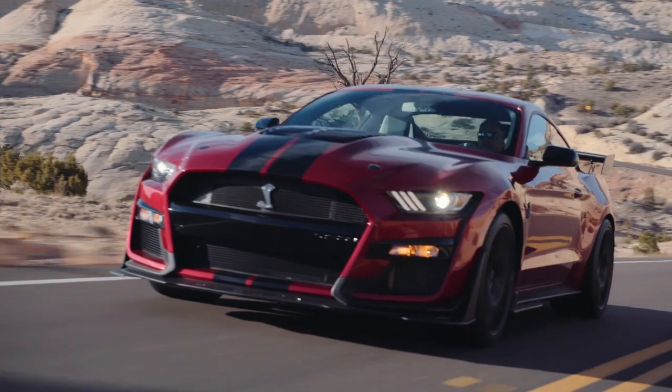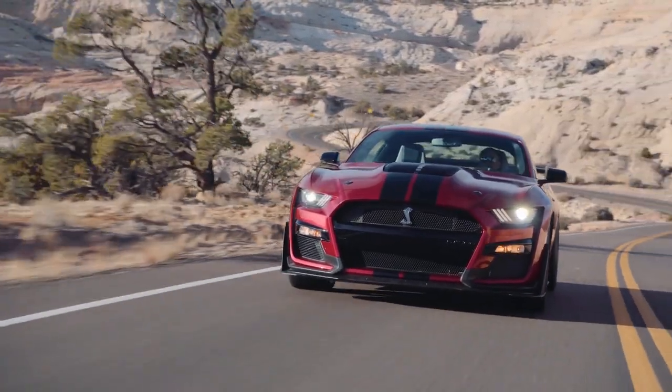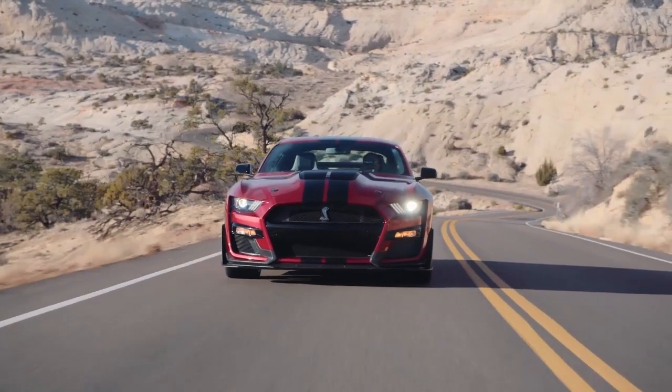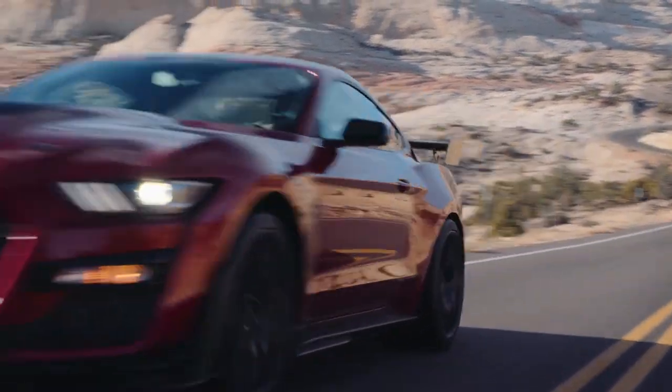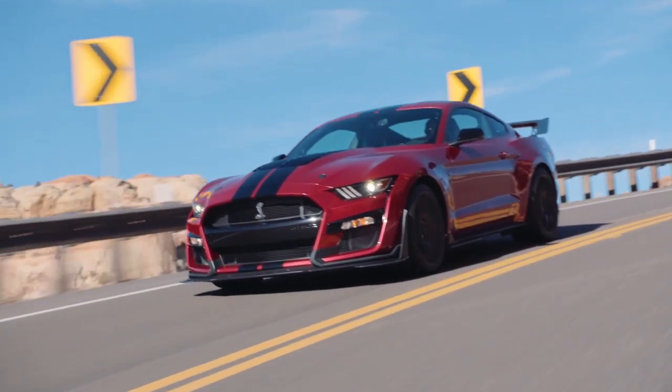The Ford Mustang is one of the world's most well-known, exciting and collectible cars. But which brand, when it comes to the little cars, makes the best Mustang? Daniil put them to the test to find out.